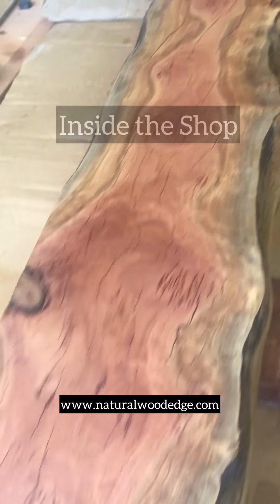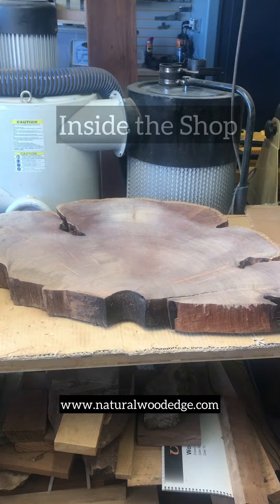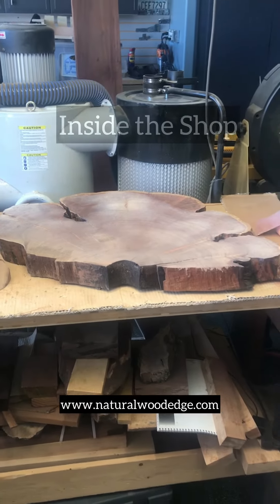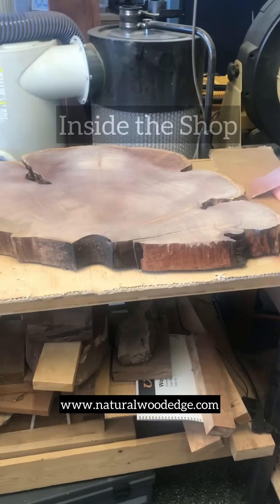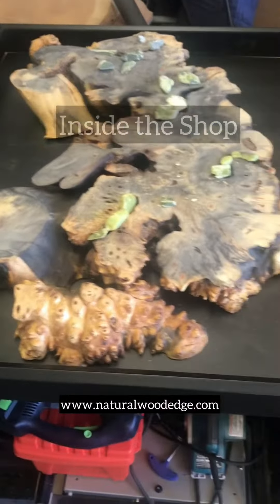Over there on the bench is a piece of walnut and I'm doing some copper inlay on that, and then over here I'm just kind of playing around with a Buckeye Burl piece.